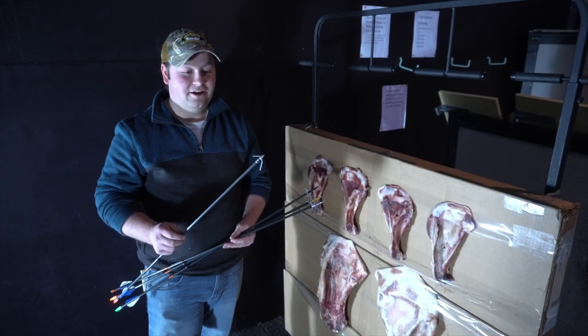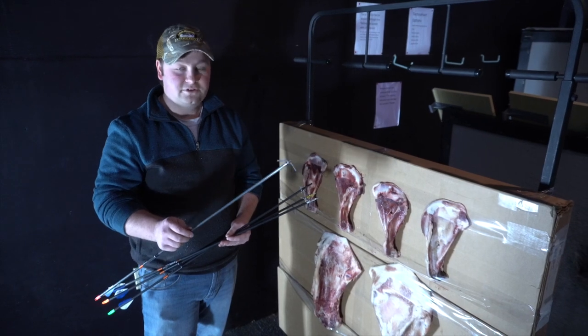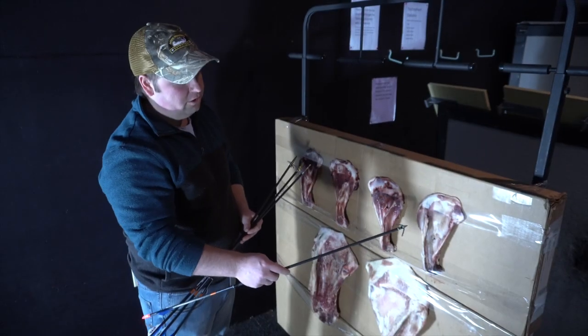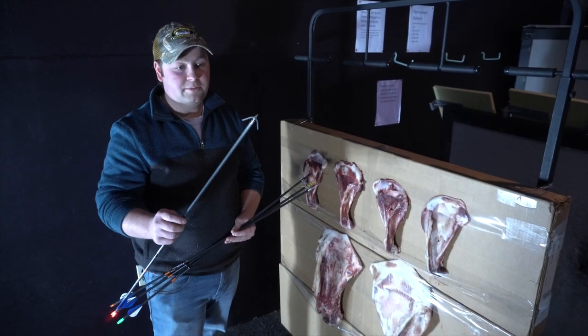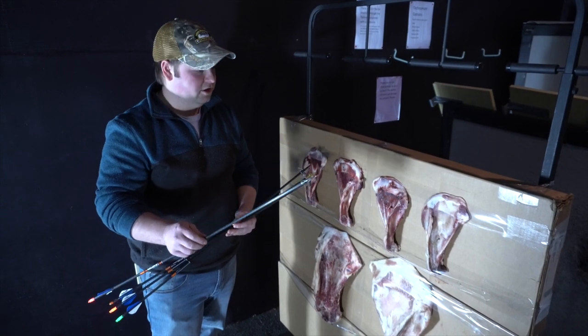Quick rundown of how the broadheads fared. This is the Meat Seeker by Rocket — pretty good hole through there. Smaller hole, but both blades did open up. Perfect two-blade cut on the cardboard coming out the back. As far as I'm concerned, this broadhead is in pretty much perfect condition and you could use it again.